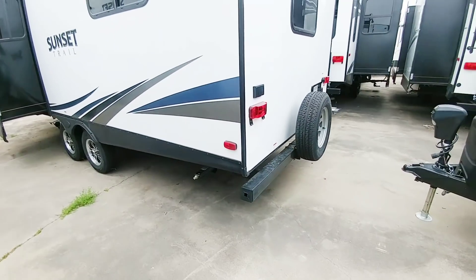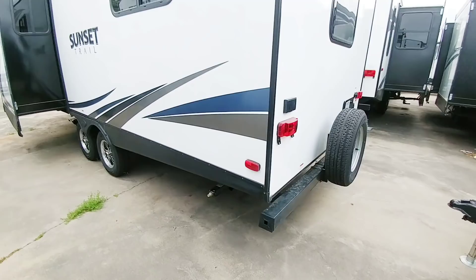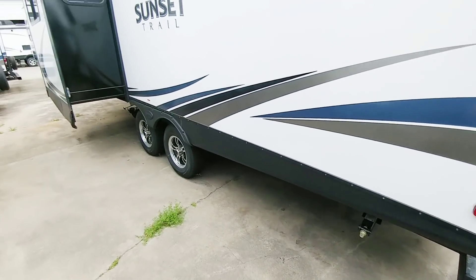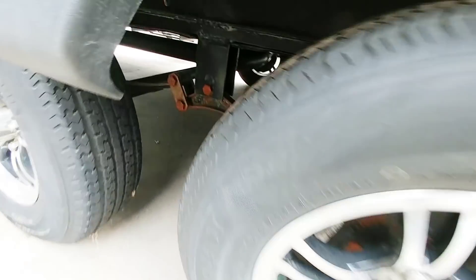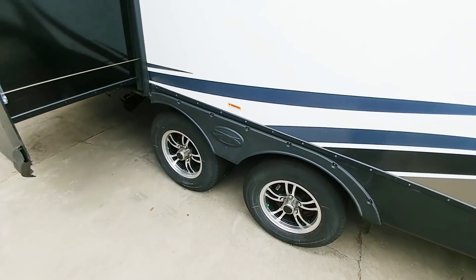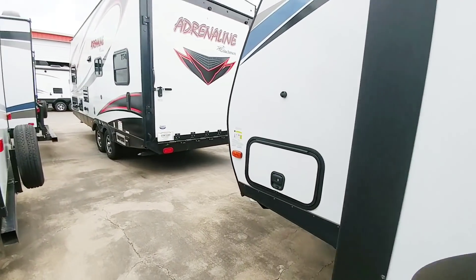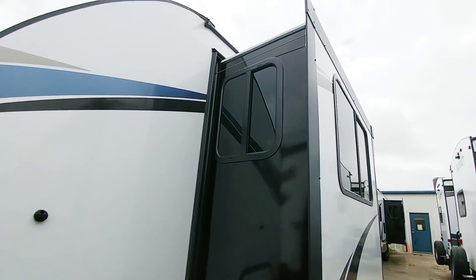I still actually prefer spare tires on the back. I know a lot of people don't really like the look as much, but it's nice because you don't have to worry about crawling underneath or trying to lower a tire and grab it from underneath — it's right there. This unit does not have an upgraded equalizer between the suspension; it's your standard equalizer. It has one slide-out, and this is a cable-driven slide-out as well.